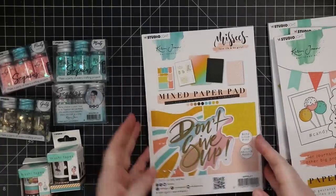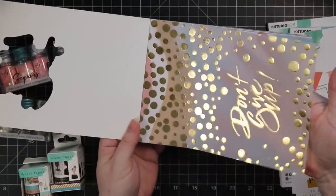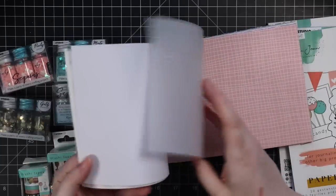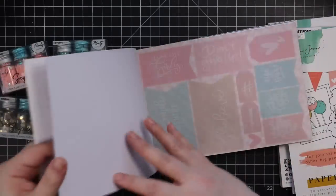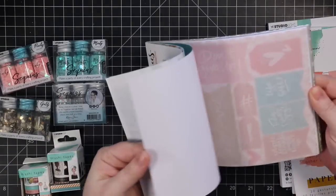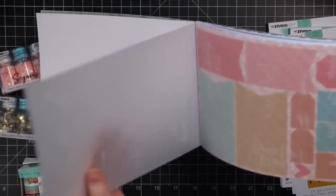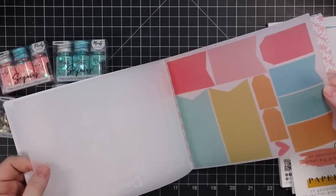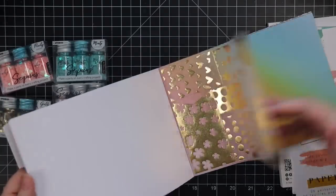This one was a mixed paper pad. So there's vellum with foil, and then we've got patterned paper. It just alternates between patterned paper and foiled vellum. Probably should have ordered more than one of these because they're fabulous. These kind of layer over some of the tags — oh, these tags are vellum. They're fun. Like I couldn't resist. Are these fun? Seriously.